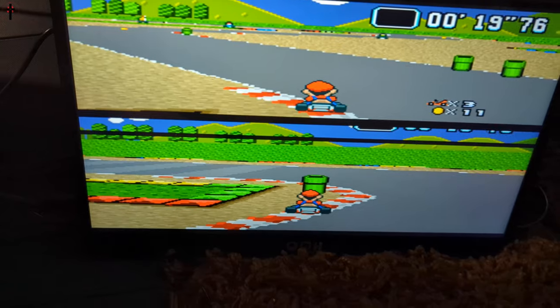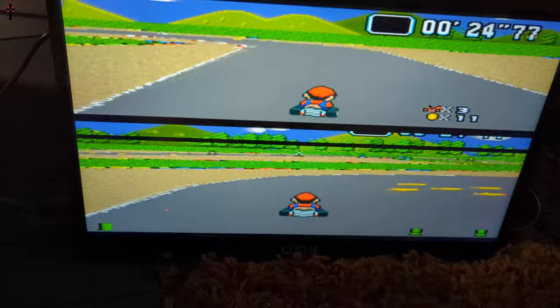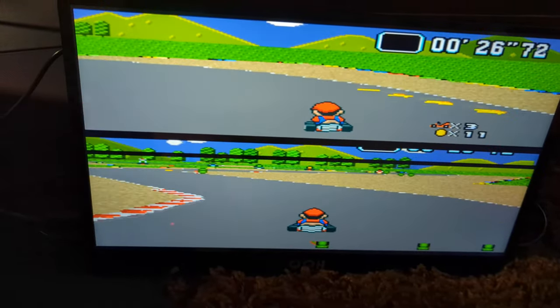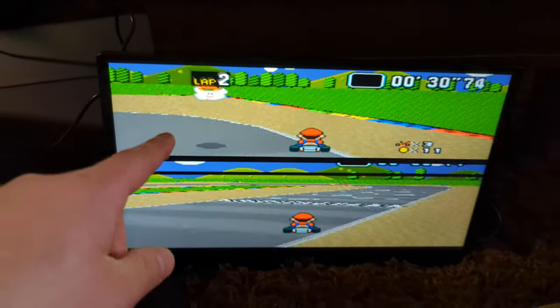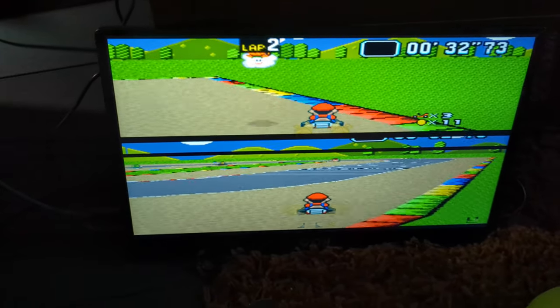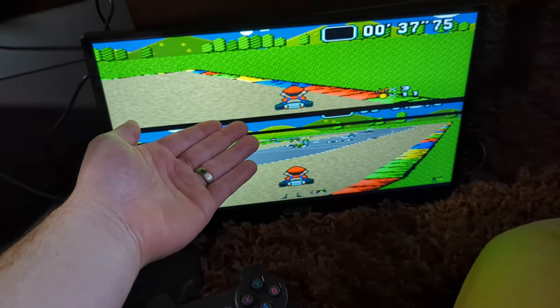I am loving this screen. We are going to turn this into the retro gaming system, and this monitor is going to be the king, the crème de la crème of the system. Absolutely stunning, my friends!